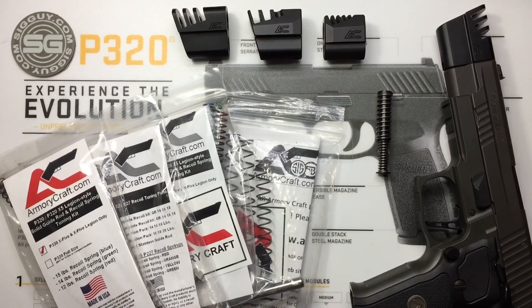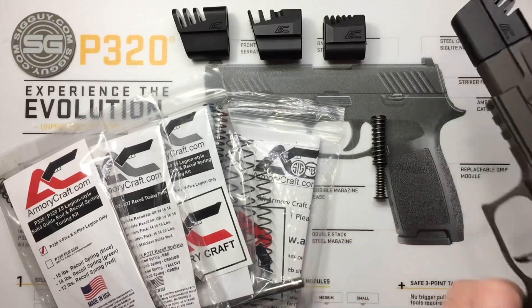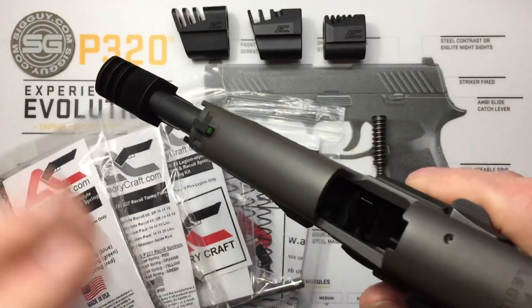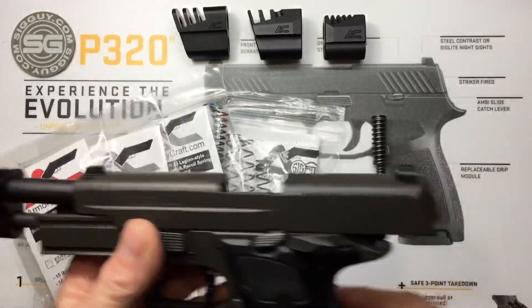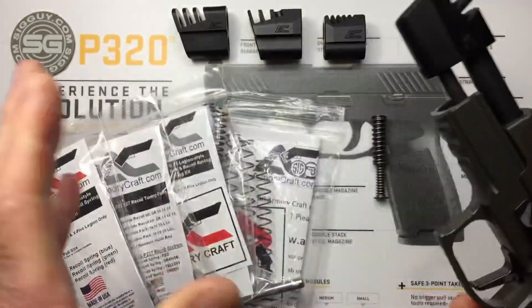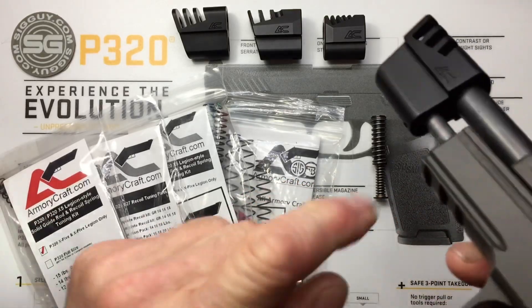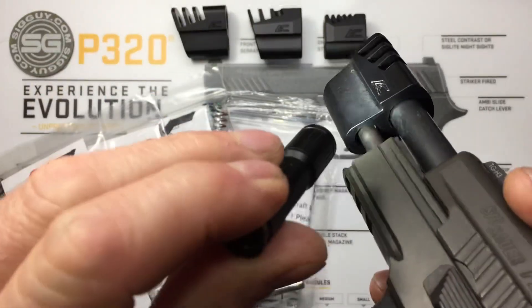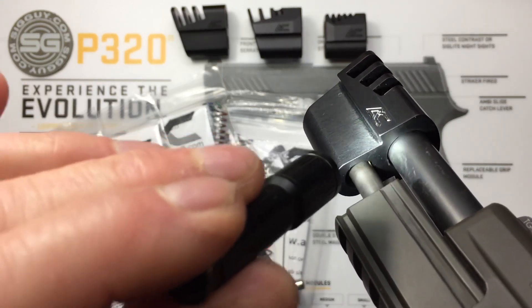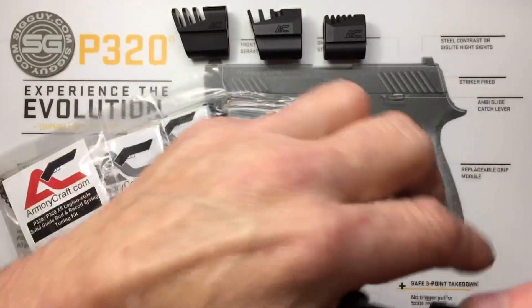Two things I want to talk about with guide rods: fitment, and then tuning. First, a safety note: all my pistols are always physically and visually checked clear before I start — never any ammo on my bench and never any loaded magazines anywhere on my bench. When we cycle our slide, there are two holes on your compensator: one for your threaded barrel and one for the guide rod to slightly go inside the compensator. On the P-Series Classic, there's plenty of room all the way around the guide rod, so fitment is not an issue at all. On the 320, that hole is super big — not even close to any fitment issues there either.